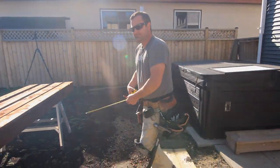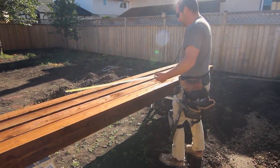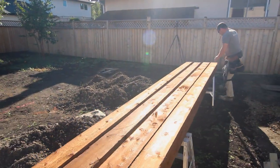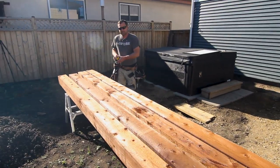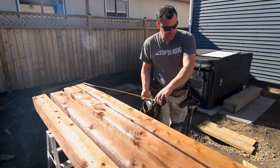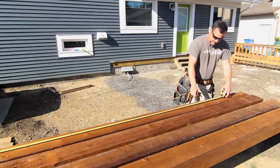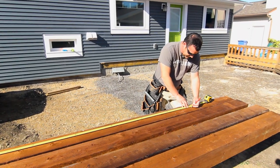The store only had 16-foot six by sixes, so I'm going to lob them down to 14 feet. I don't like the top of this post, so I'm just going to cut it. I need 13 feet cut to 14 feet — don't screw it up.